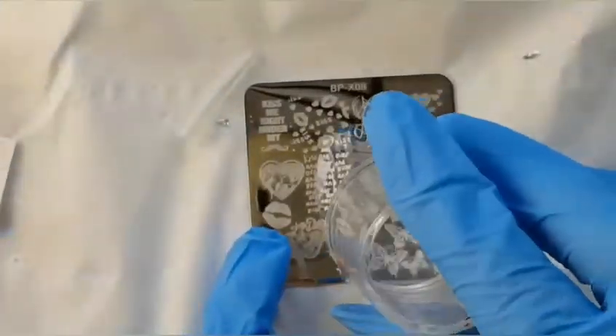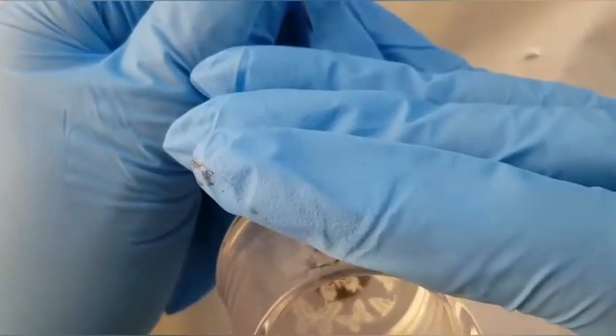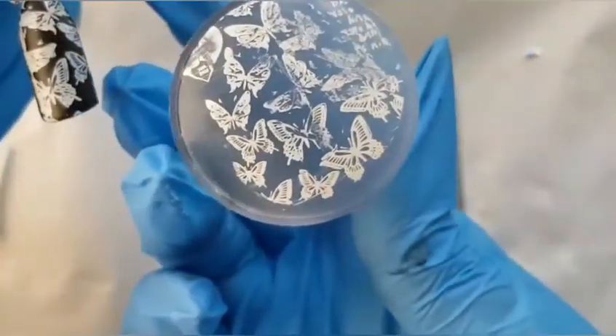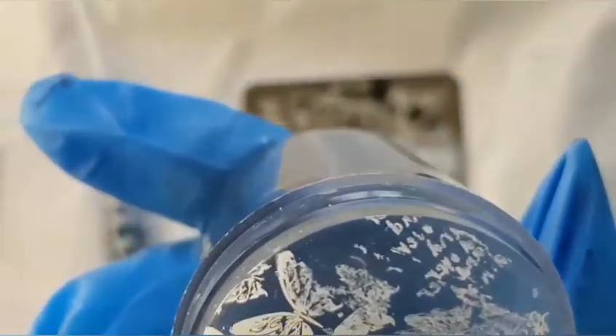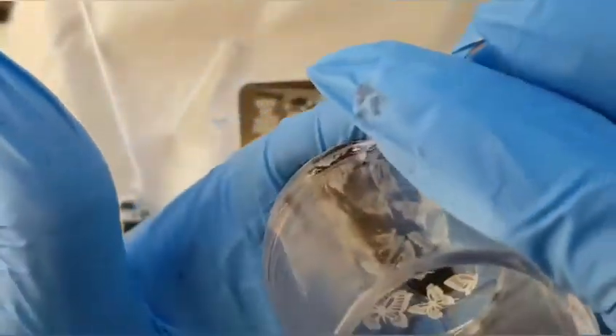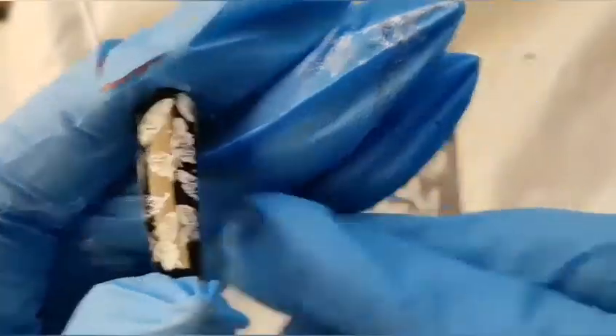I'm going to be using my Born Pretty clear stamper. Wow, that picks up so nicely! Let's see when we put this on — the butterflies — there we go, that's actually really good. I'm very impressed. It didn't go all the way to the end but that's my problem, not theirs. There's an awful lot left on there so I'm going to try this on a black nail as well — it's going to go over what I've already got. You'll get at least two nails out of that gel.